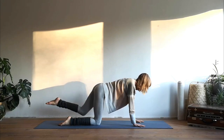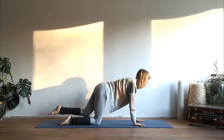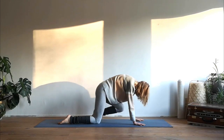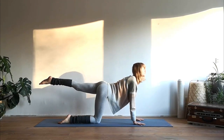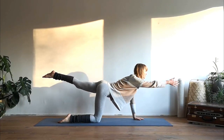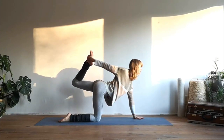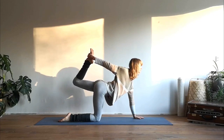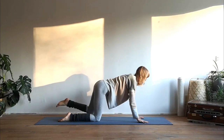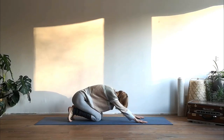Take your left leg, exhale nose to knee, knee to nose, inhale extend. Then keep it there — lengthen through the right arm, keep on breathing. Either stay in that position or if possible grab your left foot and press your left foot into your hand.